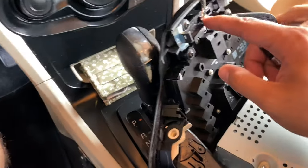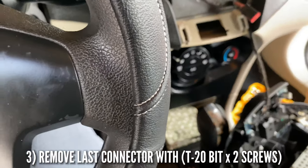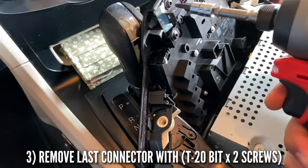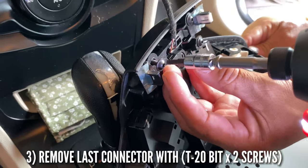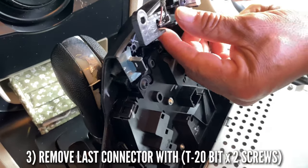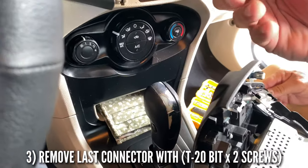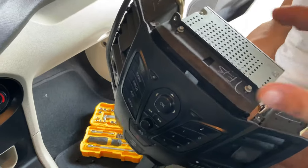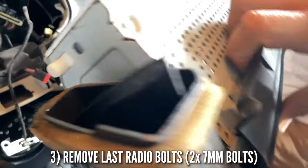For this little switch right here, we're going to use a T20 socket. Put it to our gun and hold it. It should be clean and clear now — and that's how you remove that right there. This is your airbag light, and now you have exposed your box and your main control switch.